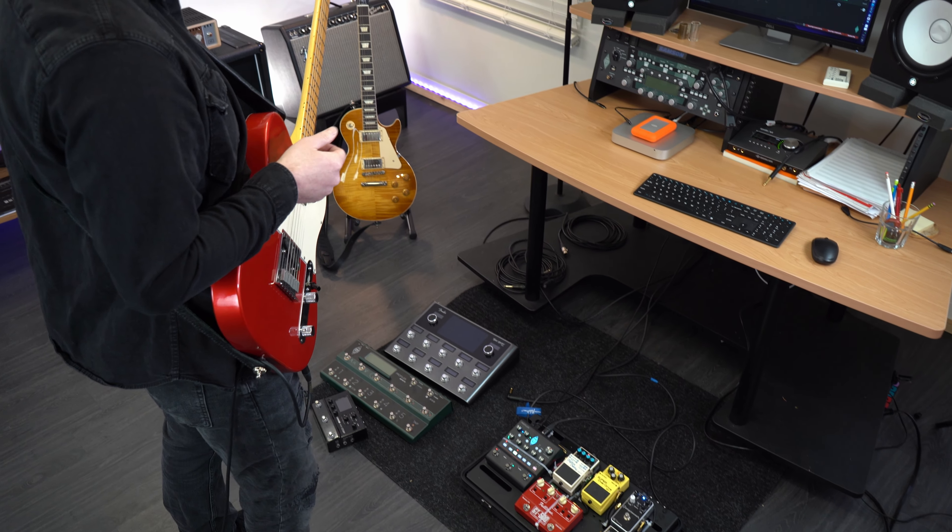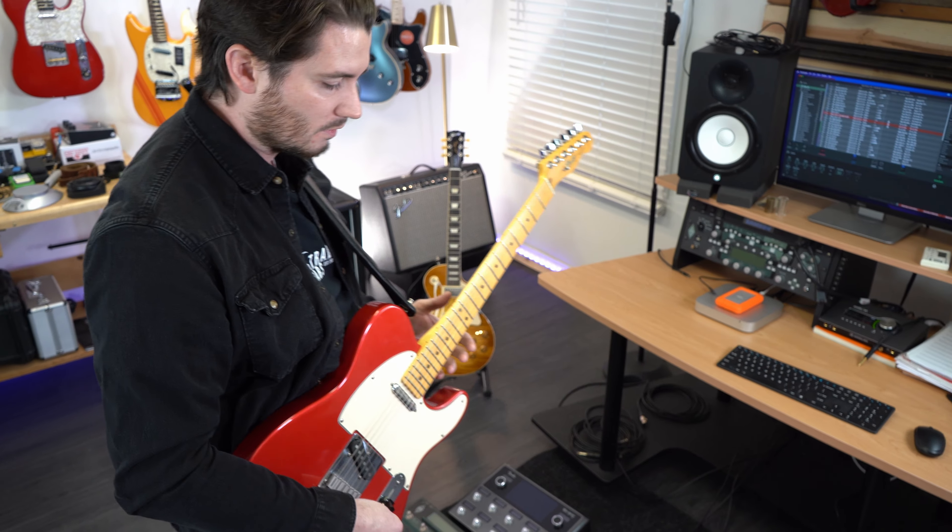Let me know in the comments what you think. I'll finish it up by switching over from single coil to humbucker and let you hear the Les Paul through these settings too, which is always fun.